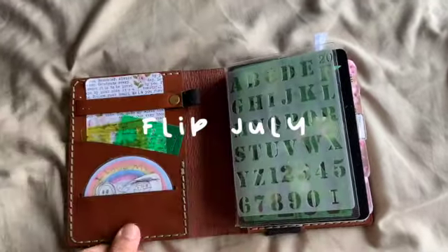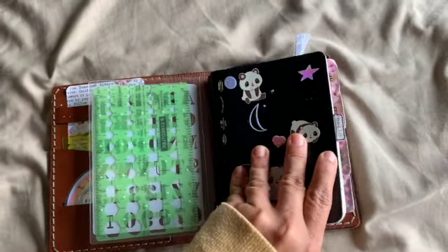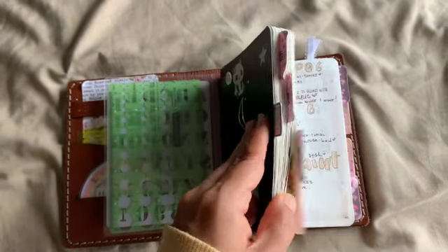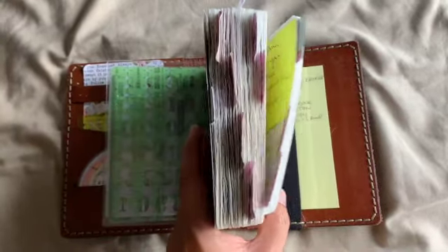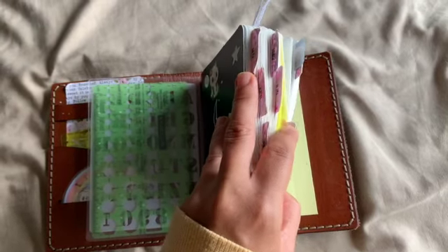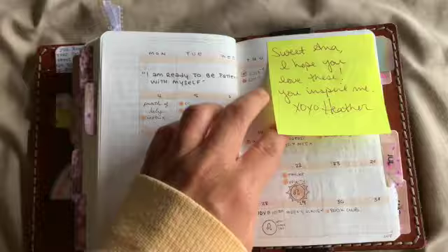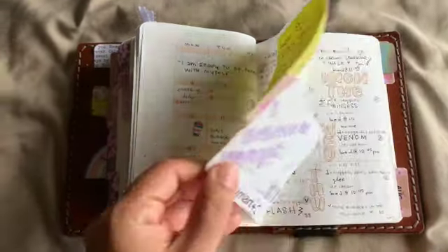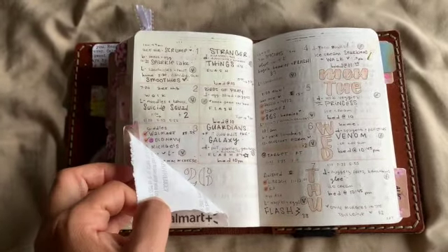Welcome to a brand new planner flip — let's say goodbye to July! Look at this chunkiness — this is an A6 style G365. Look at that chunky planner. Let's do a flip, let's close one book: July, with a glimpse at my monthly and a lovely note from Heather. These are weeklies.